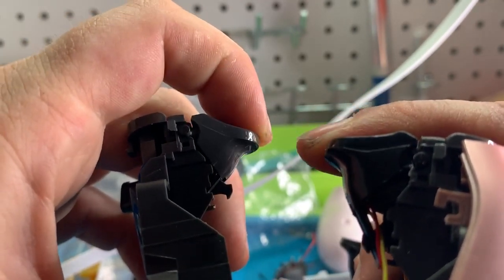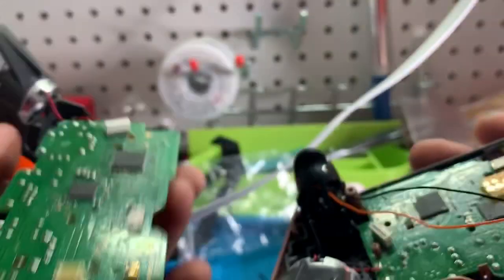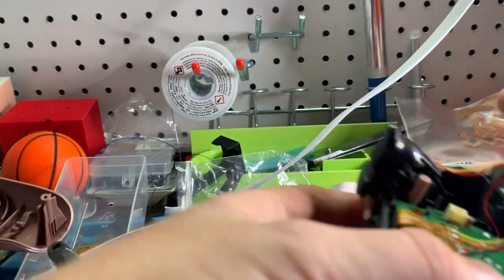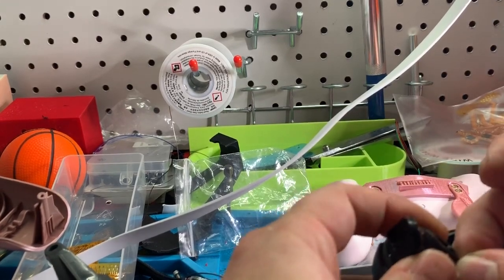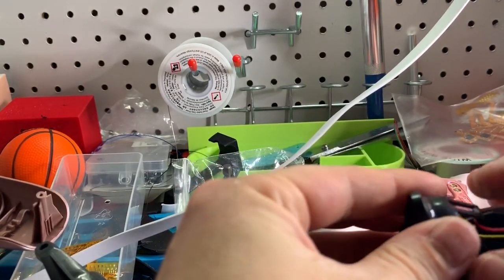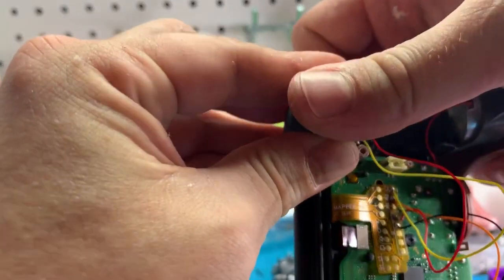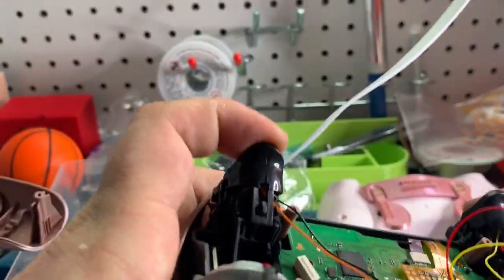This is going to allow you to shoot and aim so much faster. When you're shooting or aiming in first person shooter games — or whatever other games you may be playing — you're wasting precious time having to physically push that trigger the full distance. With these triggers it's all around just going to be great for you. You want to assemble it the same way that you did before, just being mindful of these wires.